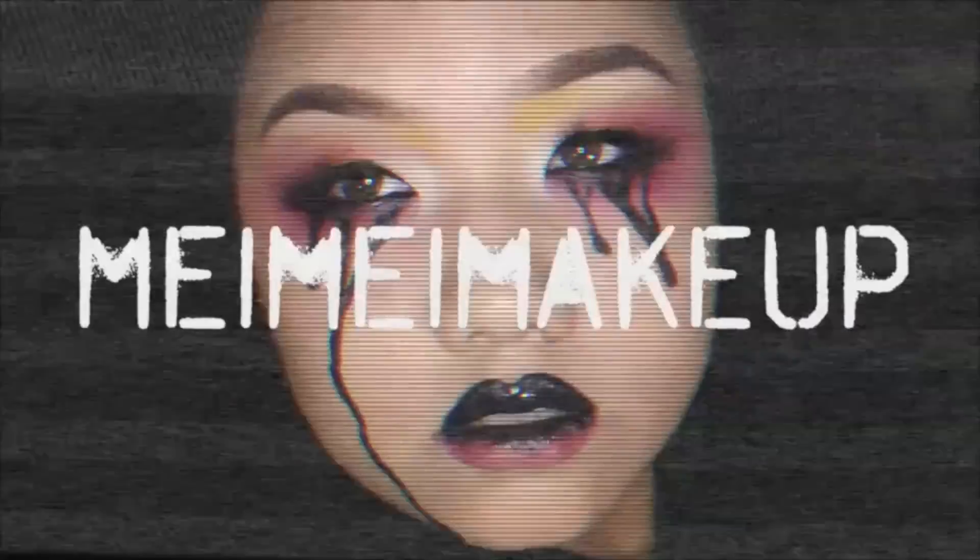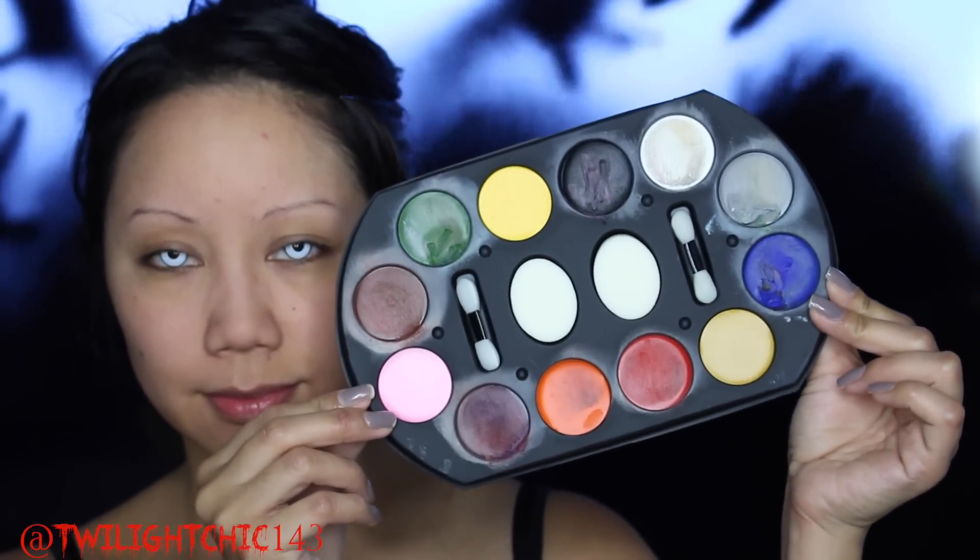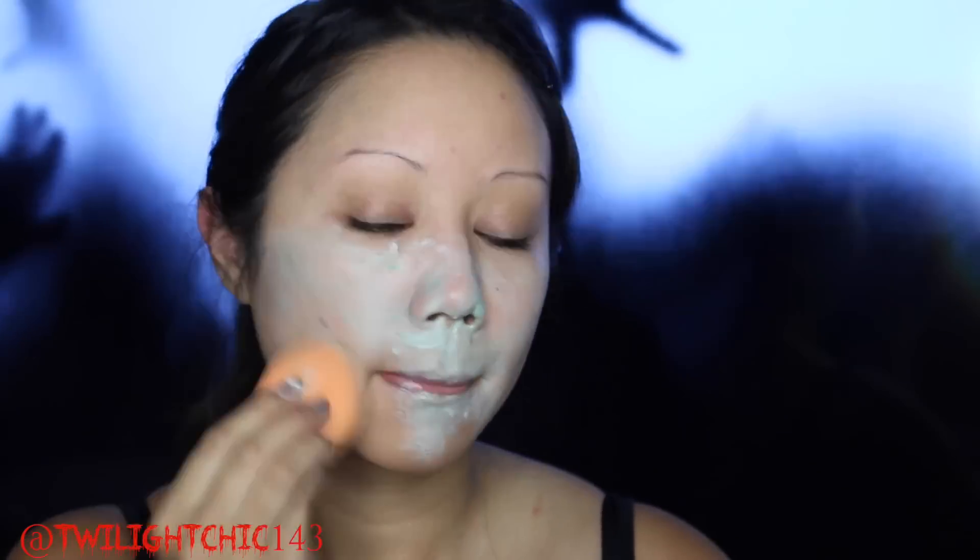Let's jump into the tutorial. This is optional, but I decided to pop in some circle lenses from PinkyParadise.com to add to the whole look. I'm first going to start by priming the face with a good face primer since I'm going to be using all cream products for the face. And also this palette which came in a family value pack — you can get this at any party store or any drug store. I'm going to be using these three colors: a gray, a green, and the white cream makeup. You really want to make sure that you warm this product up and mix it on the back of your hand. Then use a damp sponge and pounce it on your face to get an even layer.